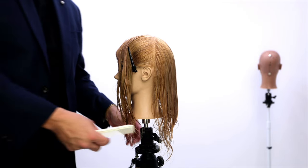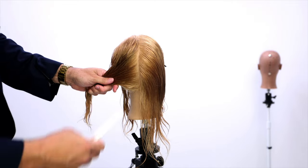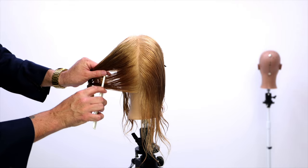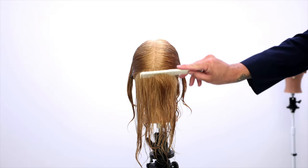Now we're going to start working in the back. For this haircut I'm going to work from the occipital bone over to behind the ear — just like that — with a horizontal parting. So now we've got our back section ready.